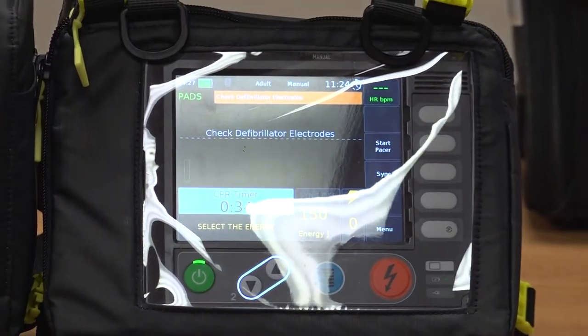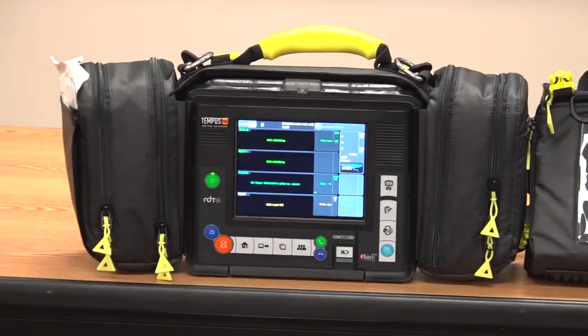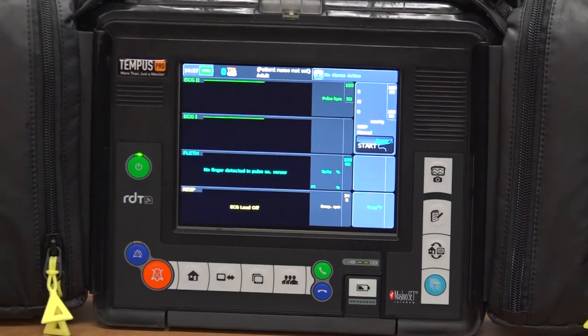Now that the monitor has booted up, the monitor is capable of taking blood pressure, SpO2, and tidal CO2, as well as doing a 3-lead and 12-lead.